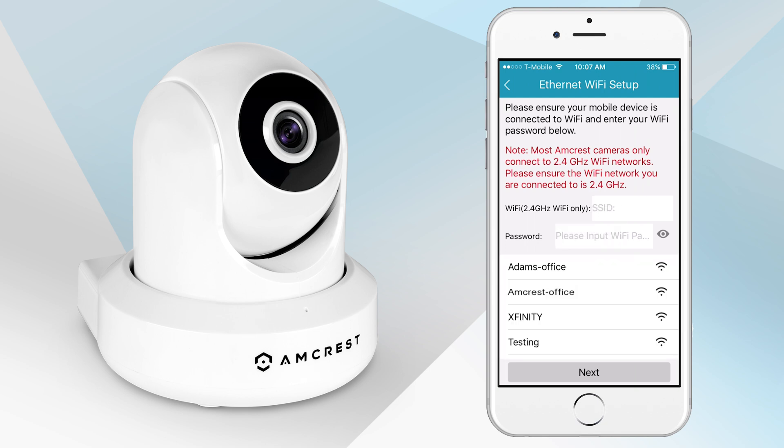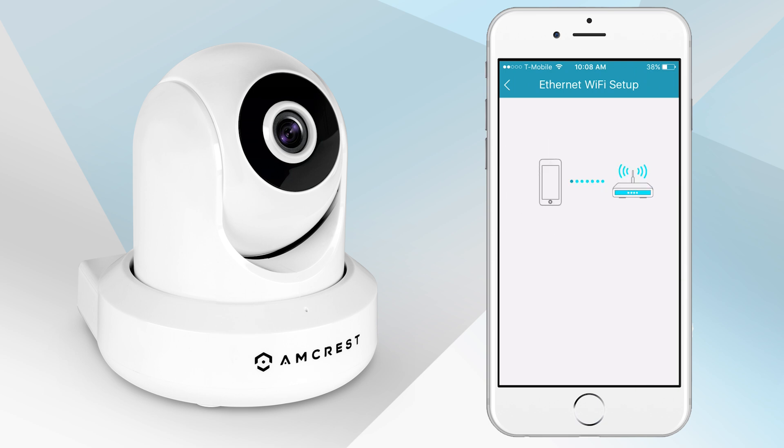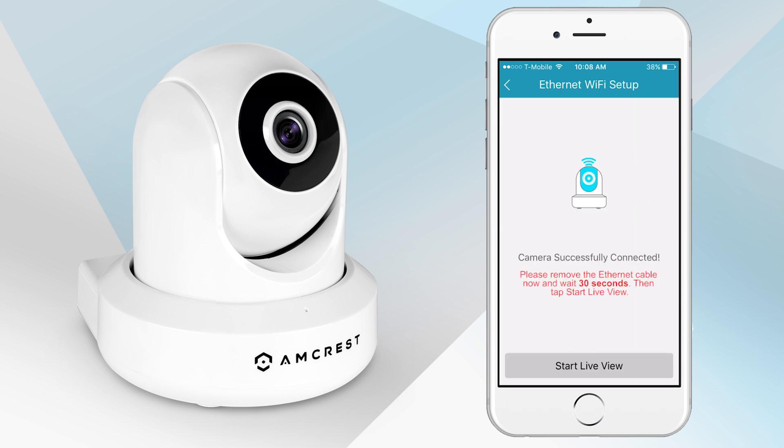Next, pick your Wi-Fi network and enter in the password, then tap Next. Please remove the Ethernet cable now and wait 30 seconds. Then tap the Start Live Preview button to proceed with changing your password.